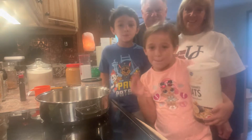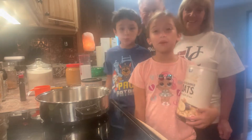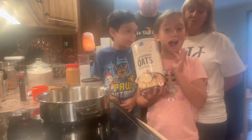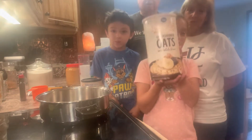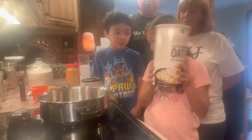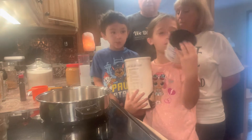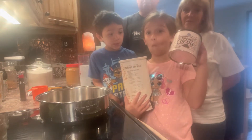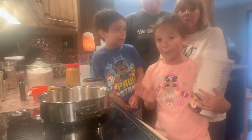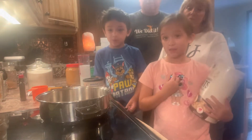We're going to make no-bake cookies for them as a nice welcoming. I prefer milk no-bake cookies because it's a double chocolate. We have our oats and our baking cocoa, so we're going to start making them. Some steps we might have to use the oven, so adults will need to help with that.